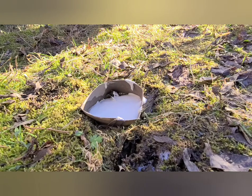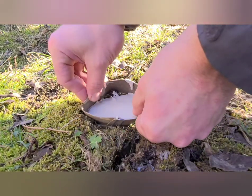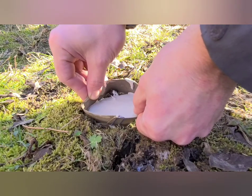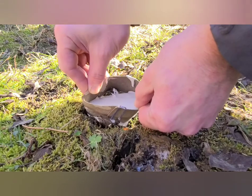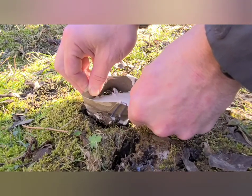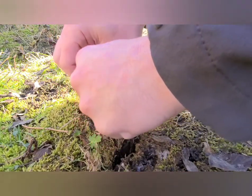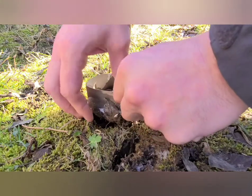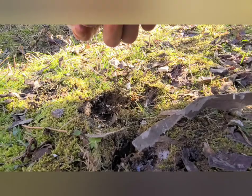This looks pretty dry. We're going to gently remove this and hopefully it comes out. Be really careful — you don't want to break off the front of the hoof. Sometimes you've got to almost dig them out.